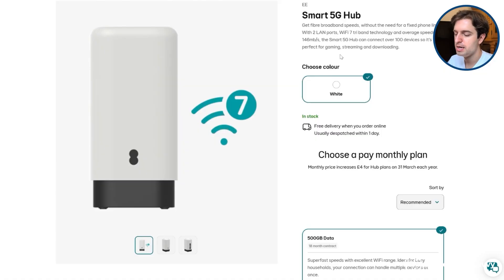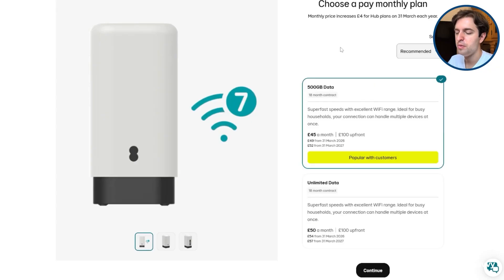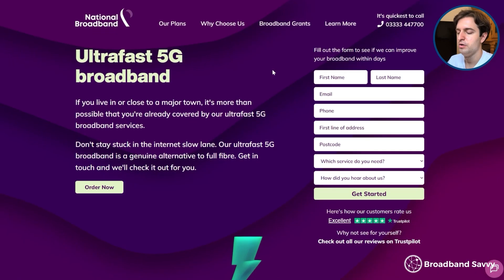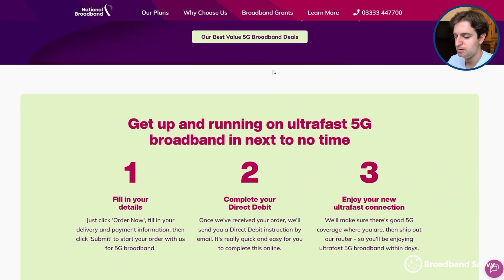EE 5G broadband offers good download speeds and Wi-Fi signal, but it's not great value for money at the moment. We wish they'd help you check your postcode's 5G signal for broadband suitability when you buy, or at least offer a return policy so you can test out their 5G internet service at your address before committing to a long-term contract. If you want to get online at home using EE 5G, National Broadband is generally a better option — we've linked to them in the description. And if you have any questions about EE 5G home broadband or choosing a provider more broadly, let us know in the comments below and we'll get back to you as soon as we can.